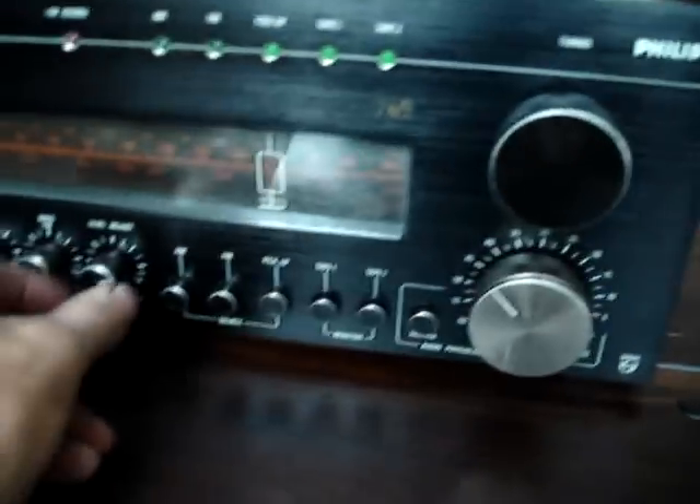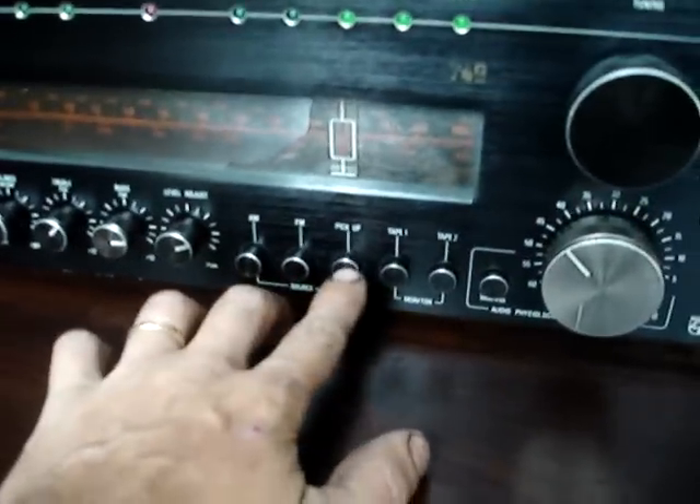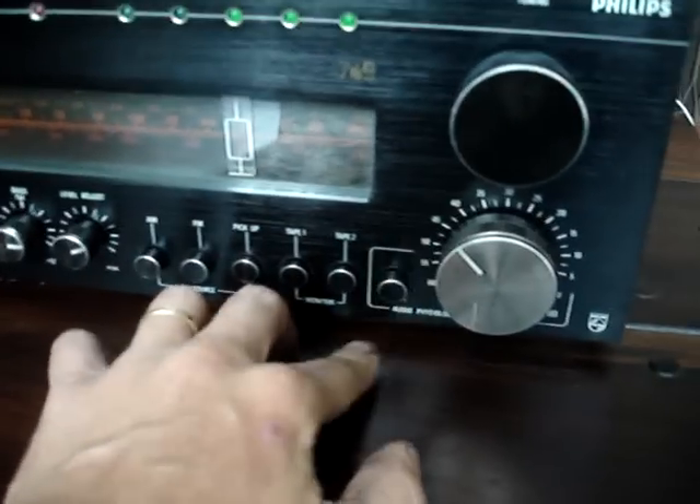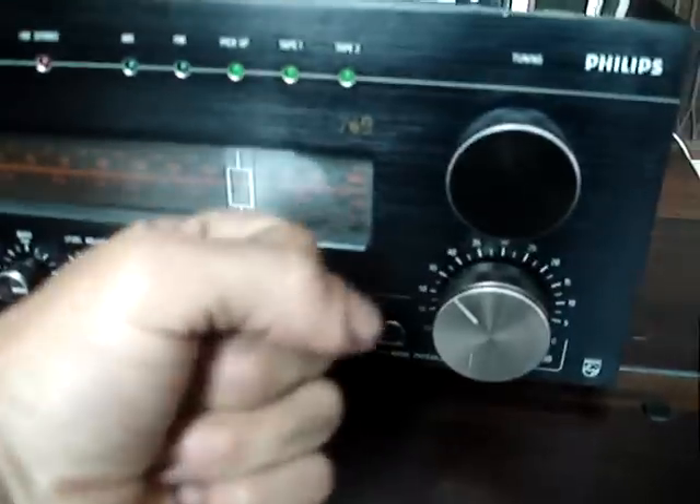There is a volume here and here the master volume. AM/FM, Phono, Turntable. Auxiliary 1 In/Out and Auxiliary 2 In/Out. And here is important: the Load button, which boosts the bass.